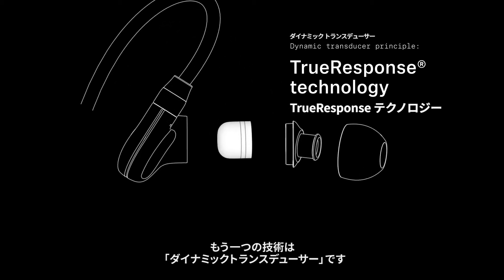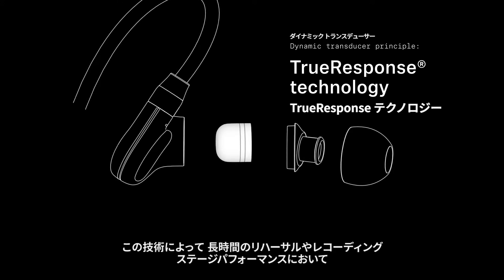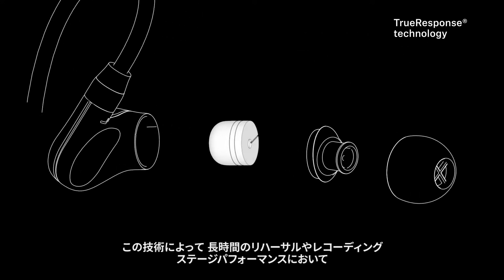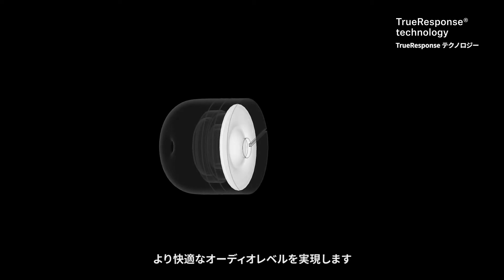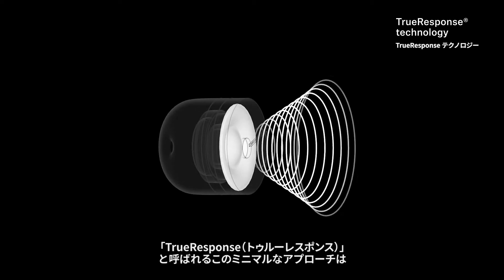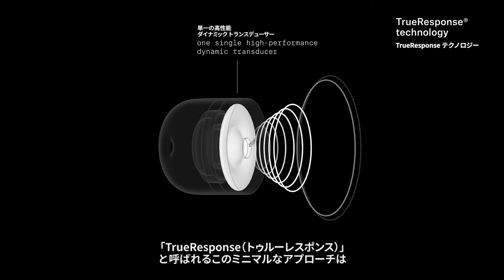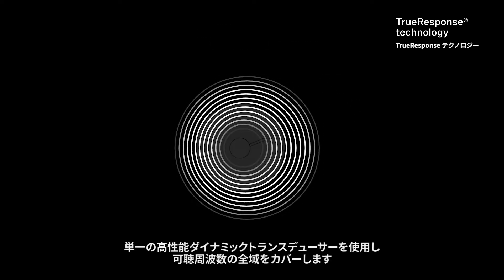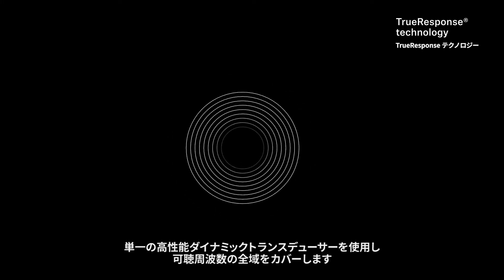The alternative format follows the dynamic transducer principle. This technology solves these issues, resulting in more comfortable audio levels during long rehearsal or recording sessions and stage performances. This less-is-more approach, called True Response, uses a single high-performance dynamic transducer that covers the entire audible frequency range.